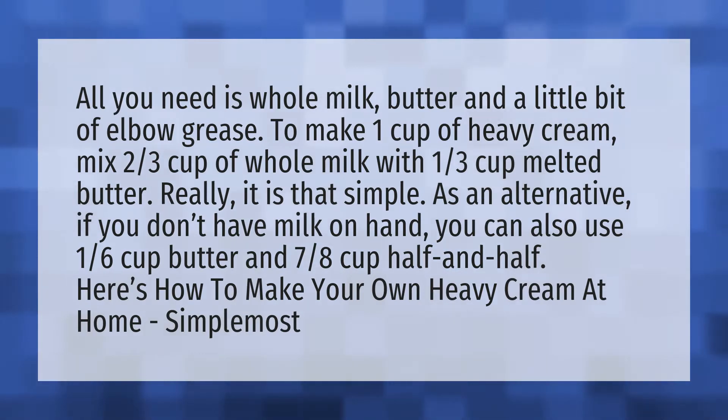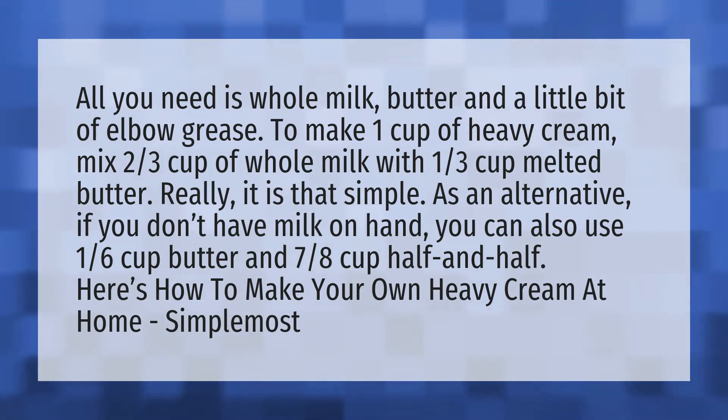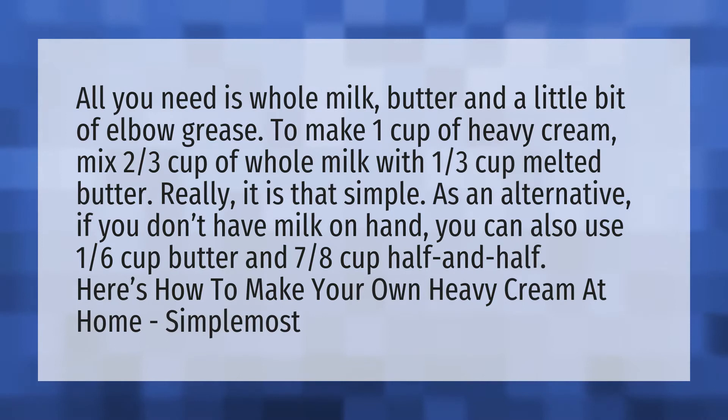All you need is whole milk, butter, and a little bit of elbow grease. To make one cup of heavy cream, mix two-thirds cup of whole milk with one-third cup melted butter. Really, it is that simple.